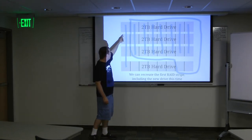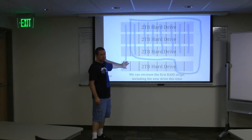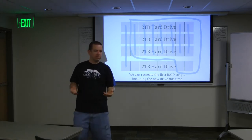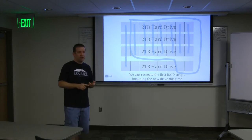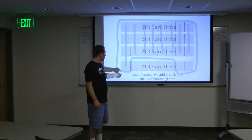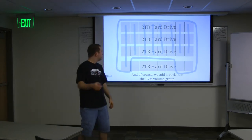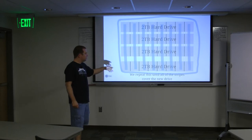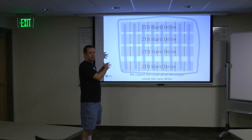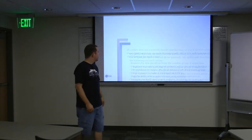Then we recreate - we RAID across all four drives instead of just the three. We include the new drive, just that first partition, in our RAID partition. So now we're across all four. Depending on what kind of RAID we're using, we either have better redundancy or faster access. Then we add it back into the LVM. We're just going to keep doing that - take out one stripe at a time, one RAID partition at a time, take it out of the volume group, extend it across all four drives, and then add it back in. Eventually we get everything migrated.